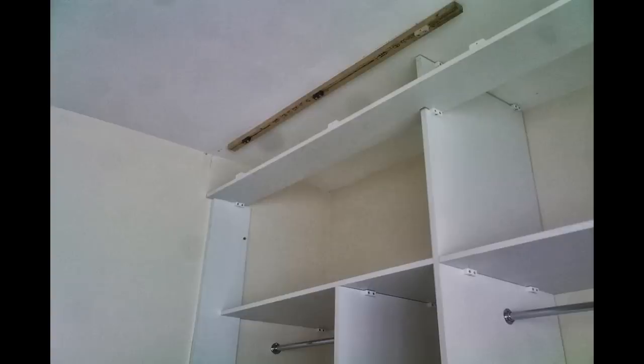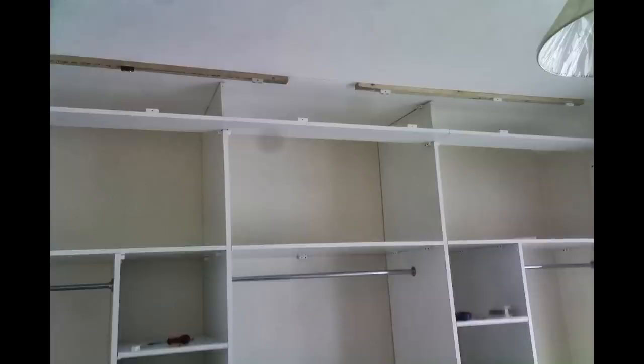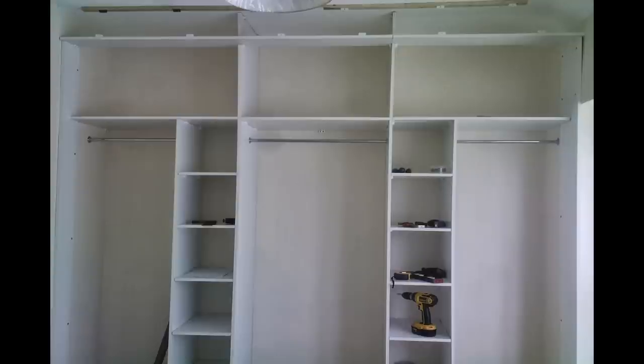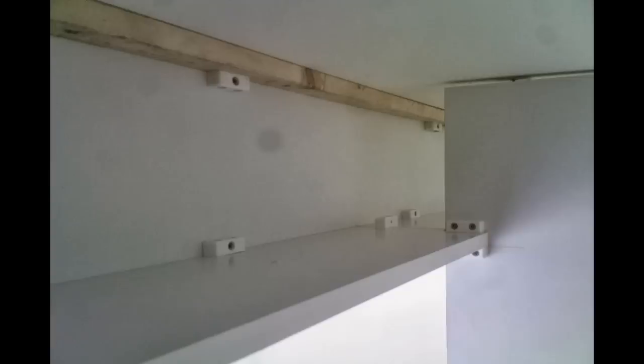Then we installed a board for the top track. The room was longer than the length of the board so this was made up in two pieces. The wardrobes were now taking shape. We fastened a fascia board up, which needed an extra piece as well to finish off the end because of the length of the room.